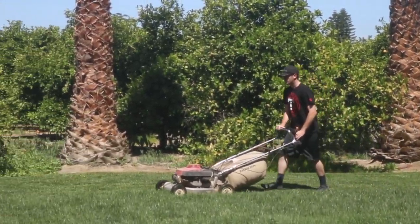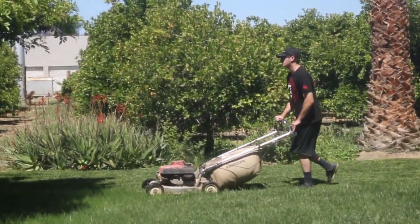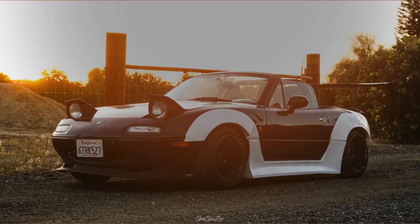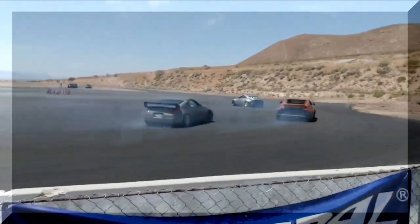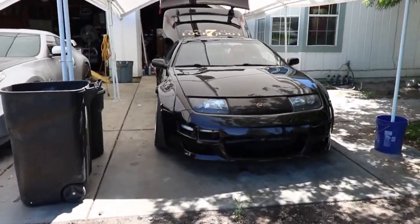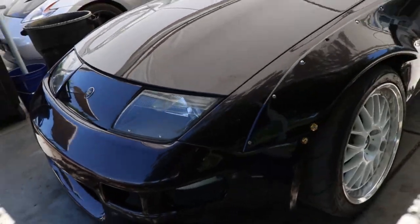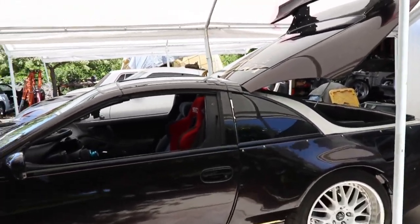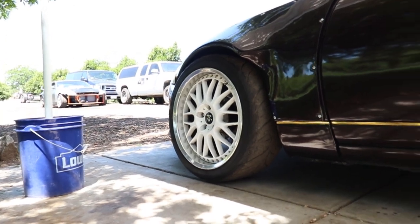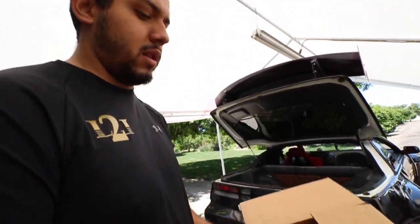Look at him mowing the lawn. Look what we have here! Woohoo! F***ing hotness. What's up, Max? What's up, homie? What do you got there? You know, some fancy stainless steel brake lines. Expensive fittings.